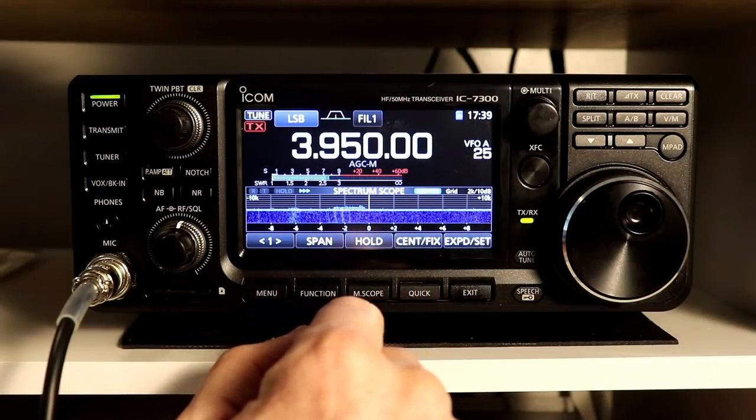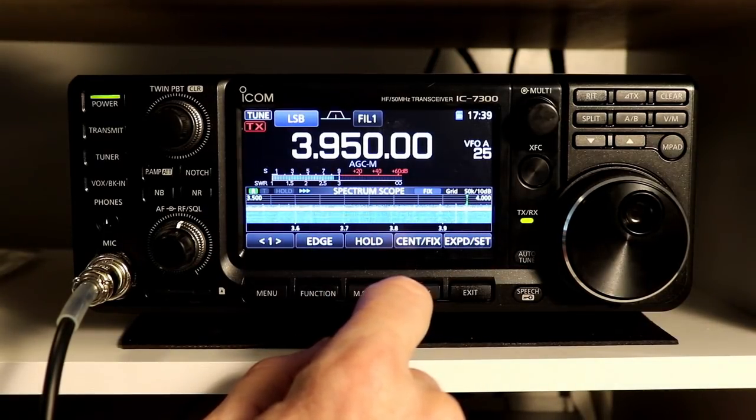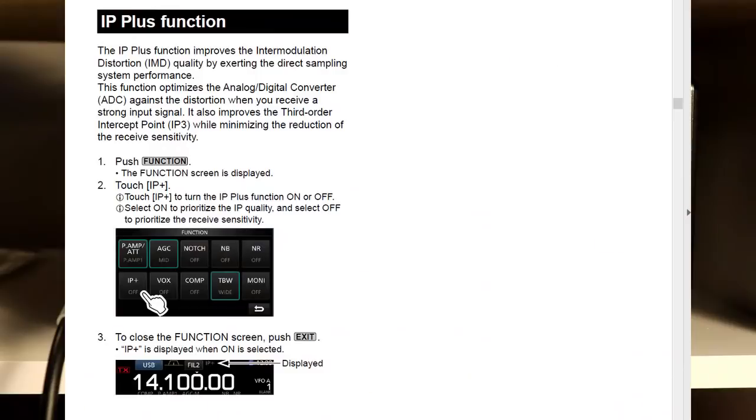You're really going to notice the effect of this more if there's a really strong signal next to a fairly weak signal. Unfortunately, the band conditions across pretty much all the bands today are lousy. There's not a very good description of this in the ICOM manual. You can find some other descriptions of IP or the intercept point — this typically refers to the third order intercept point. If you do a Google search on that, you'll find Wikipedia articles and other articles that discuss it. If you read the description of this function in the manual, it's actually one of the better examples of double talk that I've seen. According to ICOM, the IP Plus function improves the intermodulation distortion quality by exerting the direct sampling system performance.